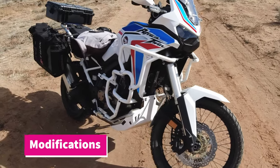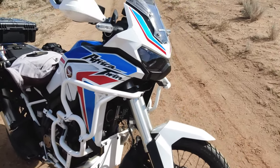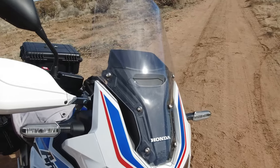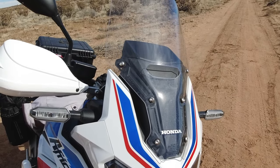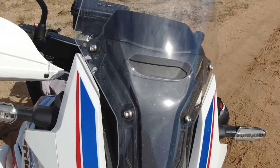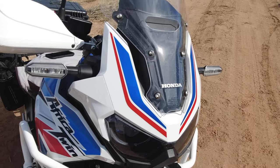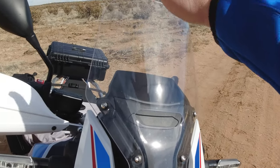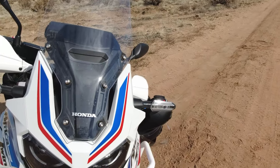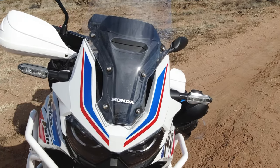While we're off the bike, let's go through the modifications I've done to this Africa Twin base model. Starting at the front, we have the tall windscreen — this is the Honda OEM tall windscreen. The stock one only went to about here. Now there is a good amount of wind protection from the bike itself, but I wanted it to clear my head or at least nearly clear it, and it does. I've been really happy with this one and highly recommend it.